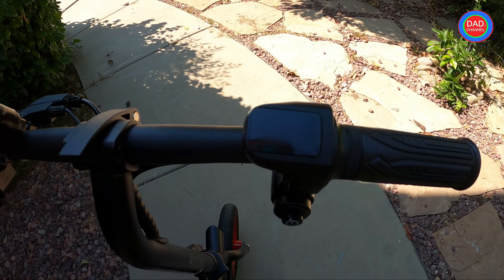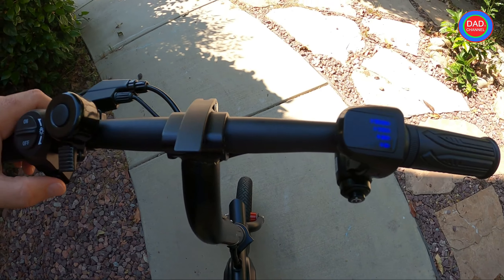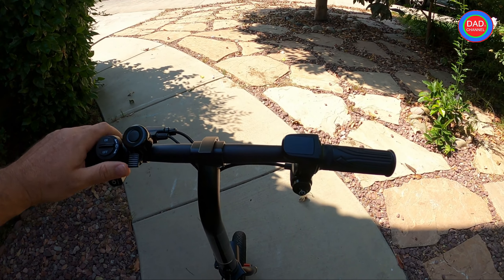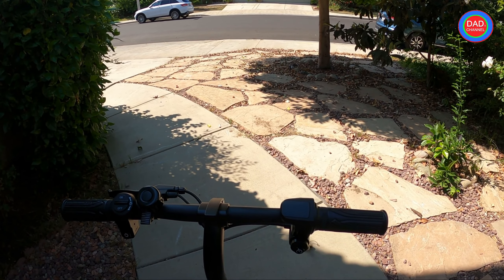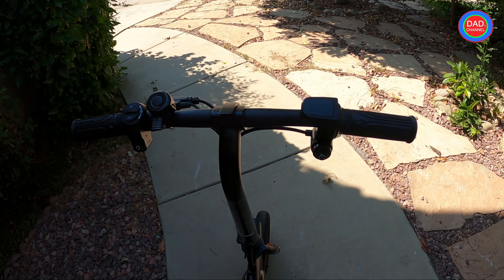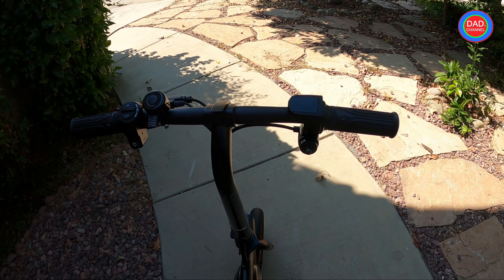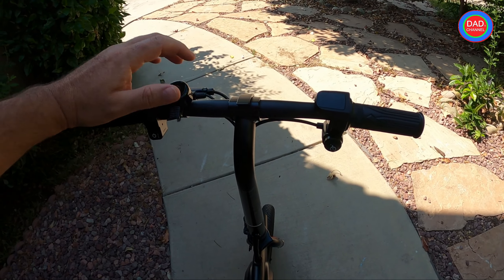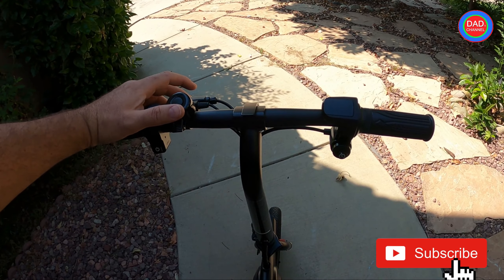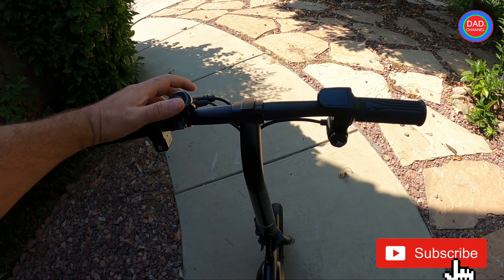As you can see right now, the charge is fully charged. I'm gonna ride the bike and do a few tests. The first test I will do — the reason I want to do this test is to see if you can modify the speed without an app. So first I will ride this bike on the Ride Jetson app.